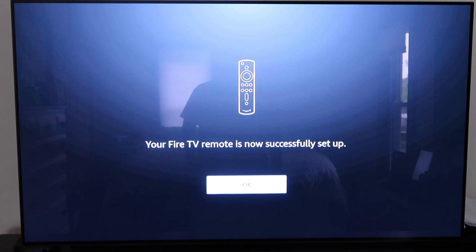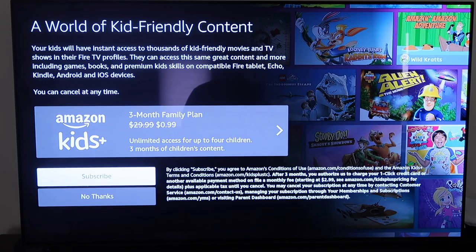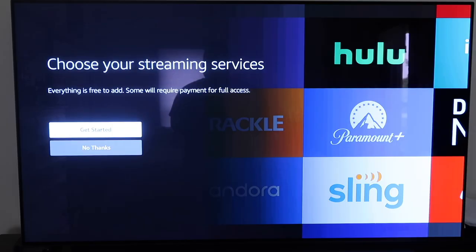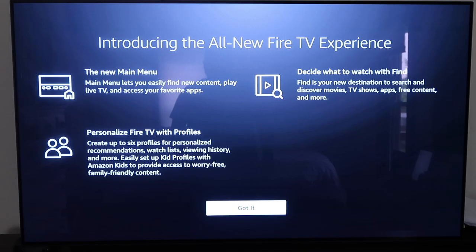One of the first things it asks is if you want to subscribe to the family plan — you can subscribe or just click no thanks. On the next screen you'll get started selecting apps. The apps are free to download but some like Paramount Plus, Hulu, and Netflix require a monthly fee. Then it introduces the all-new Fire TV experience: a new main menu, personalized profiles, and a feature called Find — a new destination to search and discover movies, TV shows, apps, free content, and more.